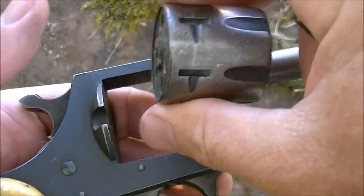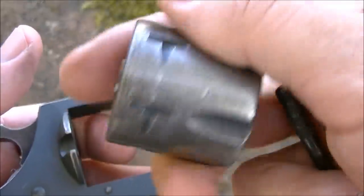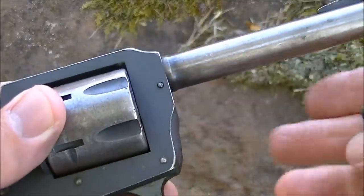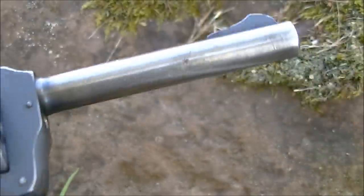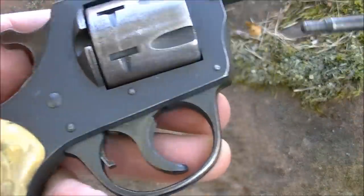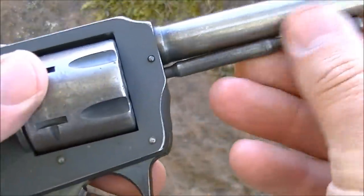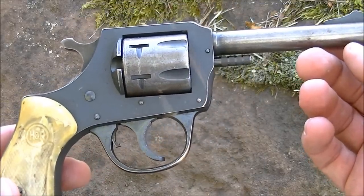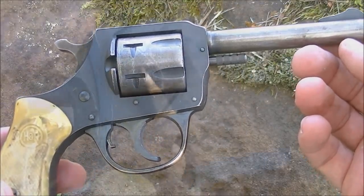This gun has seen a lot of wear as you can tell by the look of it - very little blue left on the cylinder, very little blue left on the barrel, a little bit more left on the frame. Anyway, I'll take it over and load it up and shoot it a little bit - we'll see how it does.